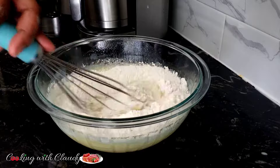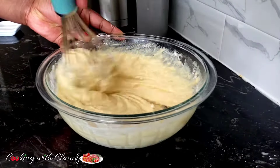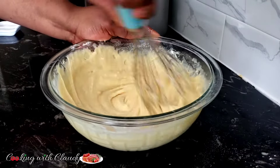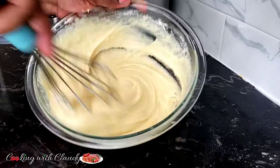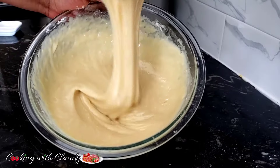Check the description box because I'm going to put an alternative if you don't have self-rising flour — I'll list the amount of flour, baking powder, and salt to use. But if you have self-rising flour, go ahead and use it, easy peasy. Just mix everything until perfectly combined.